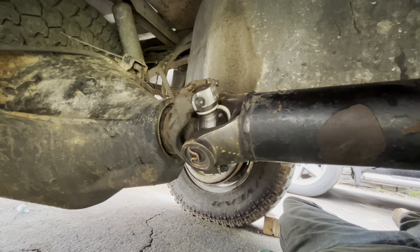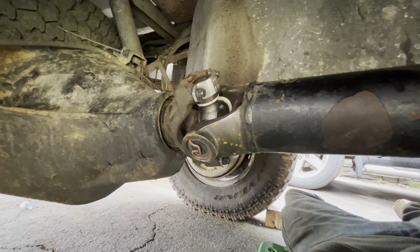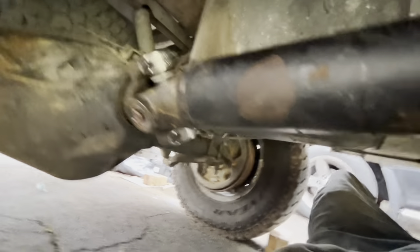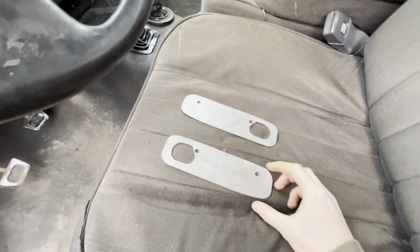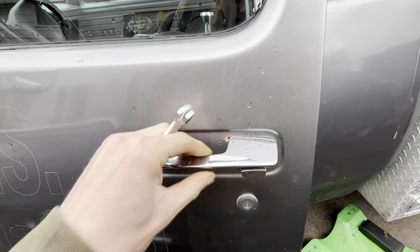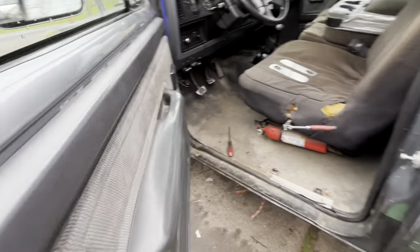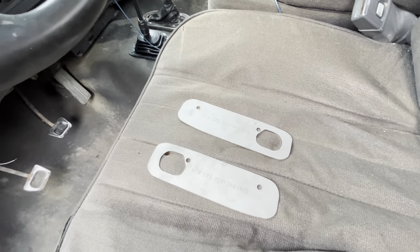I ordered the new yoke today and we'll see if that solves our problem. Today's main topic is Metal by Charlie, aka New Era Performance, door handle plates. Mine aren't too bad — no actual cracks yet, but the paint is splitting. He's going to a new version so he had these ones on sale, and I've been looking at them for a while, so I grabbed a set.